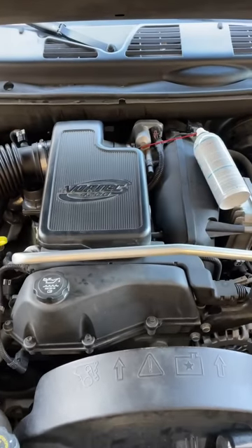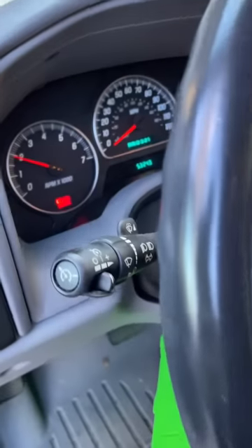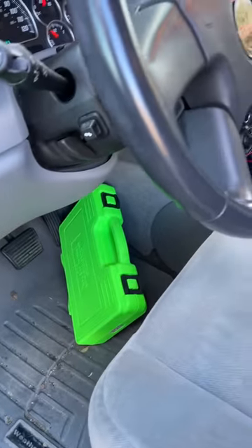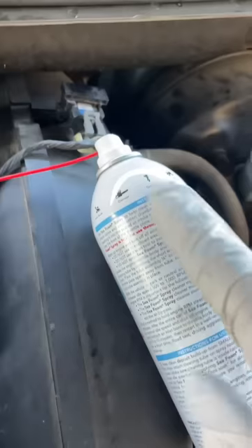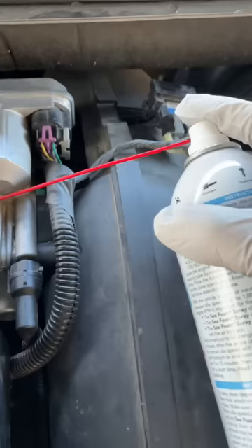I got my vehicle running at about 2000 RPM, just under that. I got the gas pedal blocked off, it's in park and the brakes on. I got the seafoam bottle right here and the tube is inside just in front of that throttle plate — start pressing this stuff in.